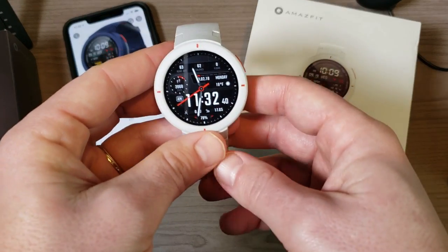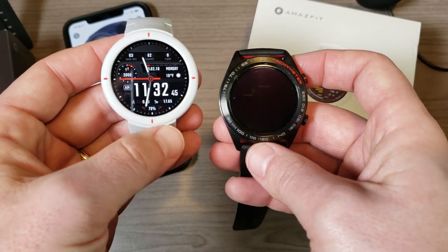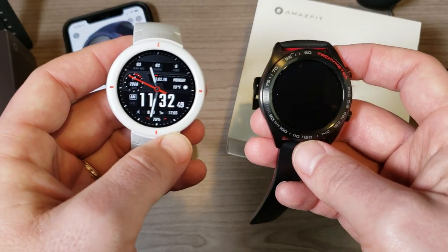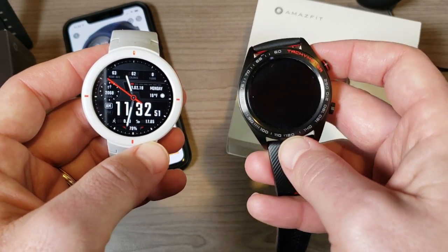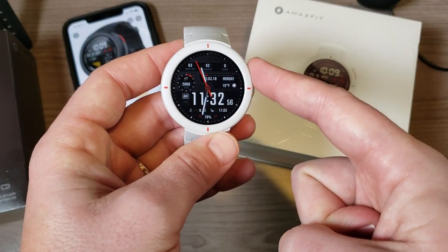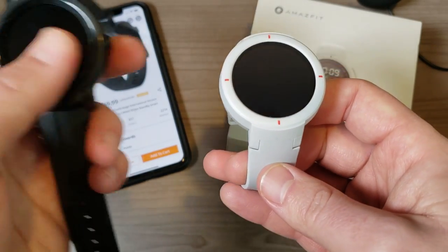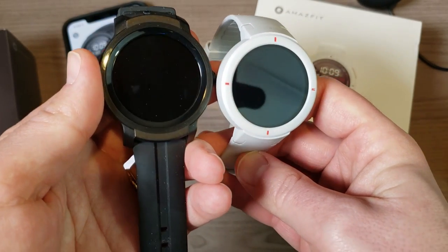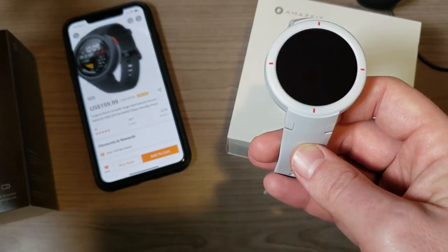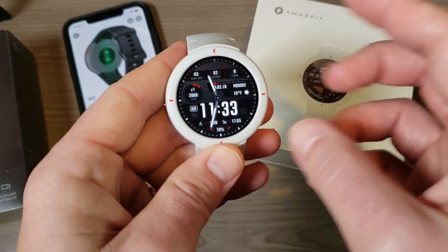These are very similar watches in a lot of ways. The major differences are that the Verge has music capabilities, whereas the Honor Magic Watch has swim capabilities — you can actually swim with that one. The Verge is IP68 water resistant but doesn't support swim tracking. Another watch I recently reviewed, the TicWatch E2, is also similar in many ways, but that one is a Wear OS watch, so a lot more apps are available on it. The Verge is definitely more fitness focused.